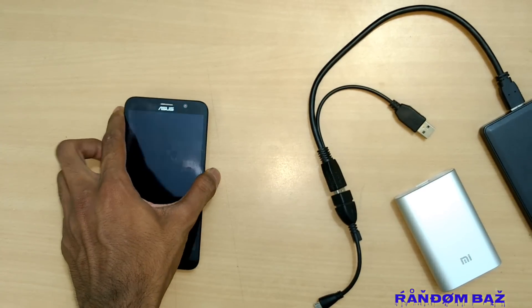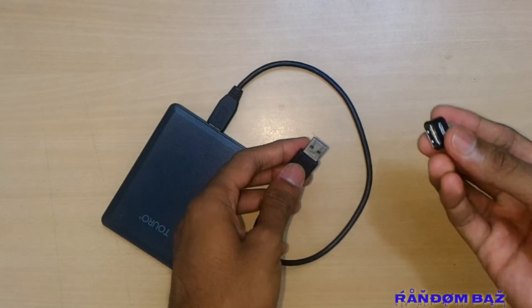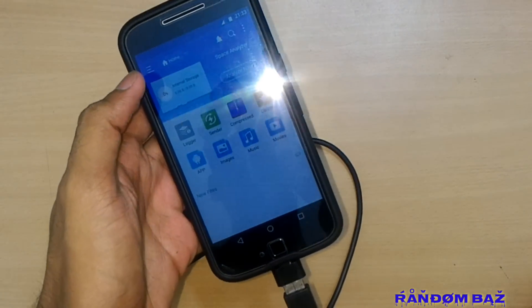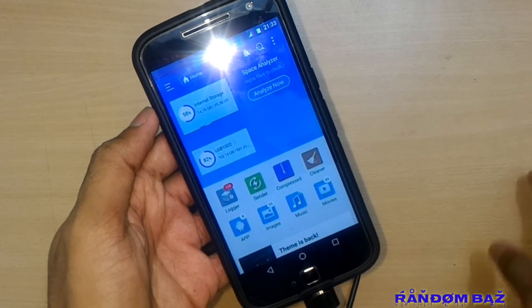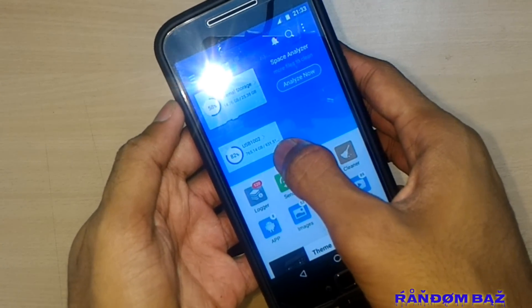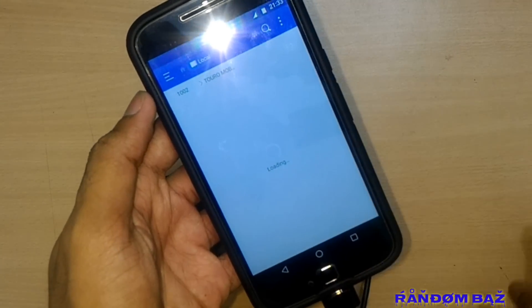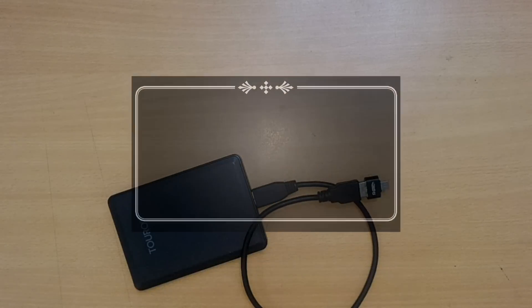Now I will show you how the latest devices like the Moto G5 Plus or Moto G4 Plus running Android 7 Nougat respond to a hard disk. We will be using the regular micro-B USB cable to connect the hard disk to the mobile via an OTG connector. As you can see, the mobile has recognized the hard disk quickly. It shows 931.5 GB with 87% used, and it functions just like a USB pen drive. If you like this video, please hit the like button and subscribe to our channel.